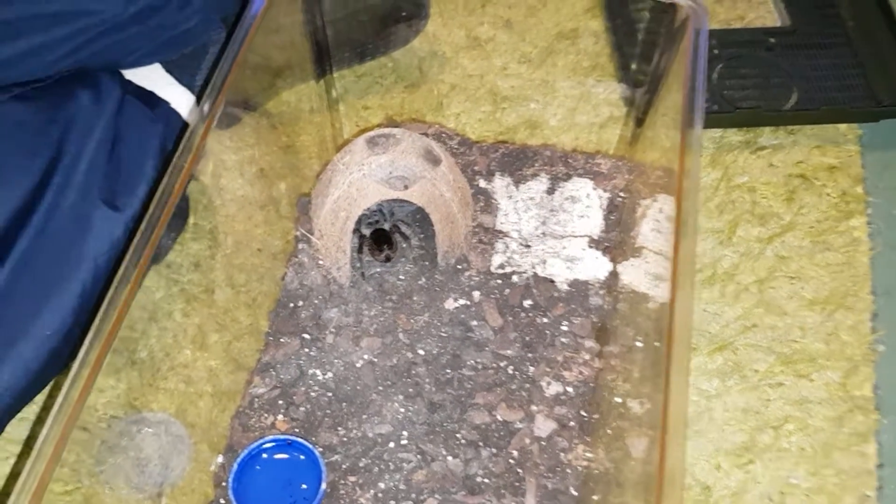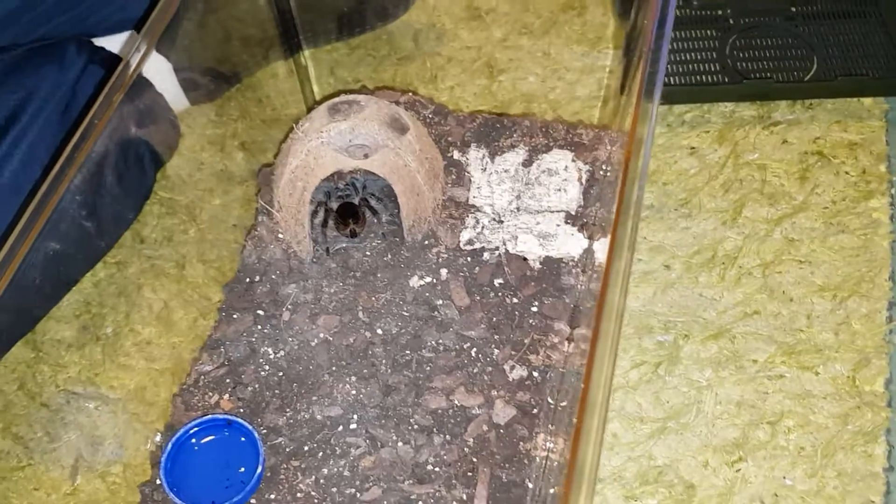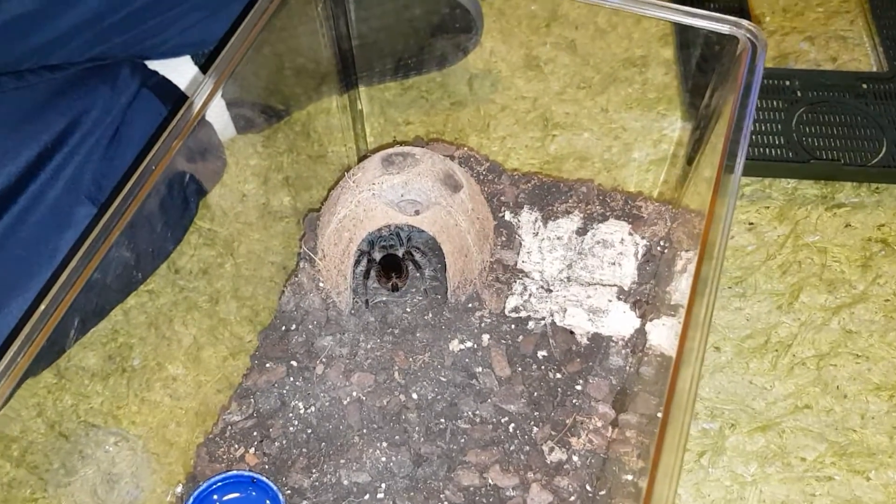Hi, exotic legs new care. Thought I'd do a little feeding video on my Hoppy Farm Curlier. Let's see if it's hungry.